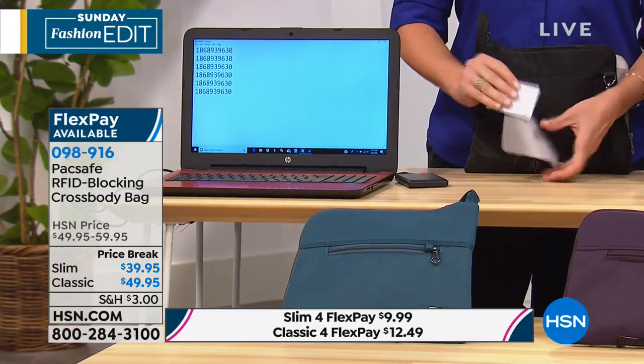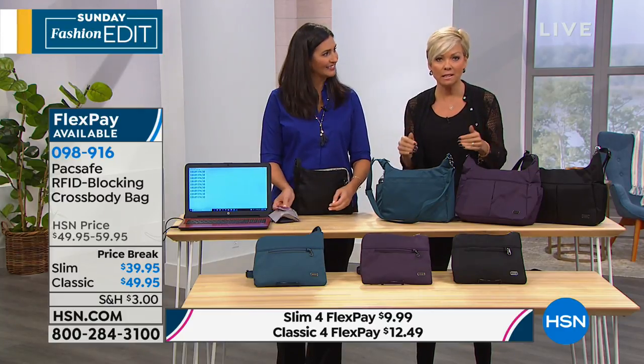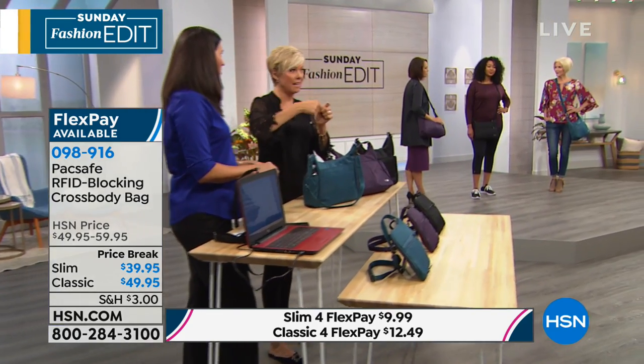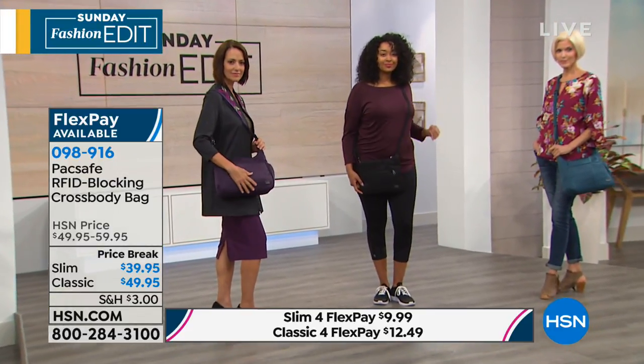It really makes me angry to know that this is the number one, fastest growing criminal activity in this country and all over the world. But having a purse designed with all of those safety features that you don't feel, that doesn't weigh the bag down — these prices are great because I spent that much on those individual little RFID sleeves for my cards alone. And you lose them or wear them out. But now, everything you put in your bag, you know it's going to be protected.